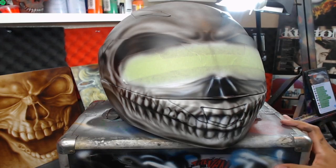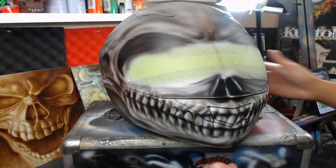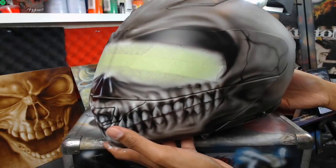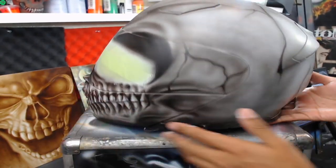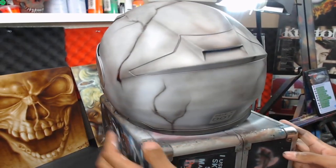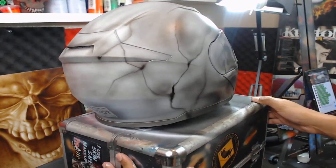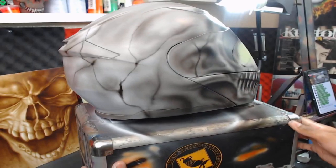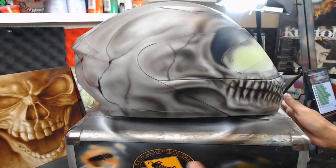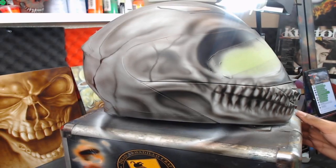All right guys, thanks for checking out the stream, I appreciate it. I'm going to have more streams coming - every Thursday around nine o'clock if I can. Here's the finished helmet - well, it's not finished yet, but here's most of it done. I just have to fill in some black, add some white highlights across the cracks. Overall I'm really happy with it - it looks like a really cool skull, ready to clear coat and ride.